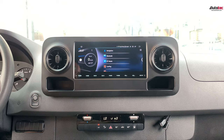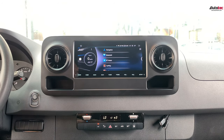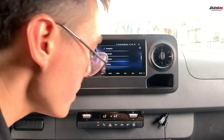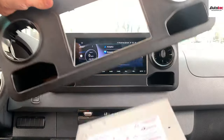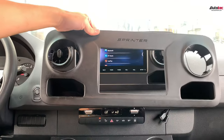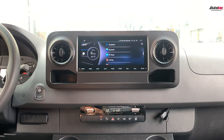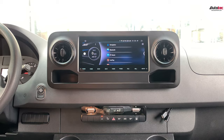In this video, I'm going to show you the features and functionality that come with our newest version of the 10.25-inch high-definition screen. Originally, the vehicle comes with the basic radio. You can see the original panel — we just replace it with this fantastic 10.25-inch screen.